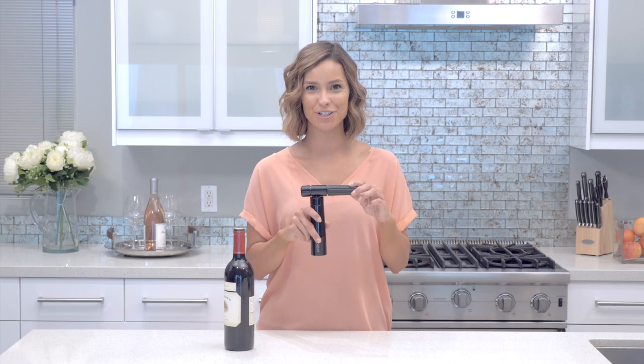Never unscrew the charger chamber before checking to make sure that all the nitrous oxide is fully exhausted. Always make sure that it is fully empty before unscrewing and replacing the charger.